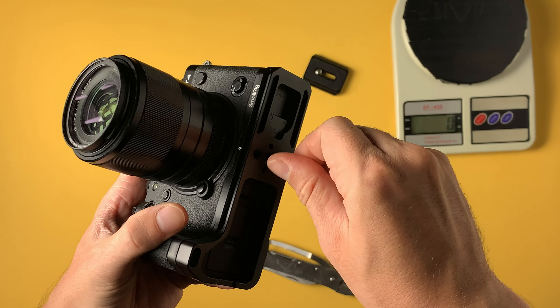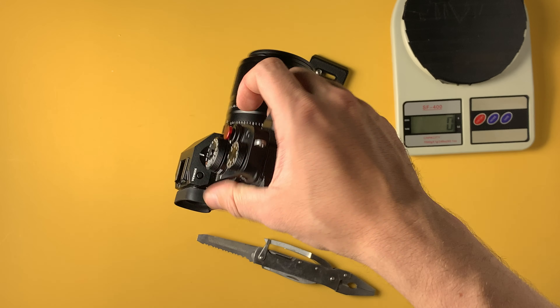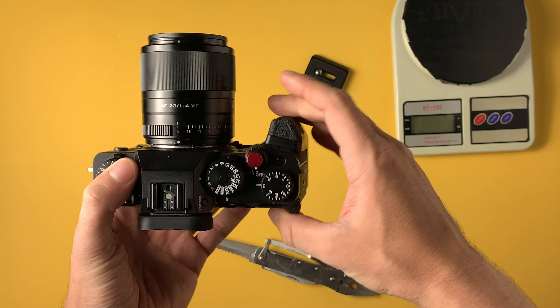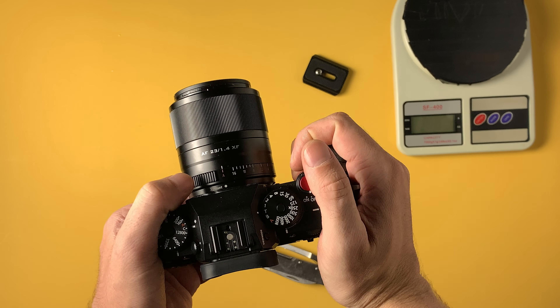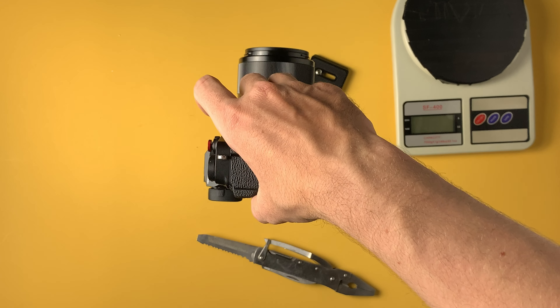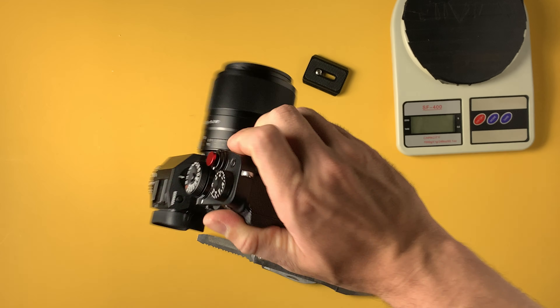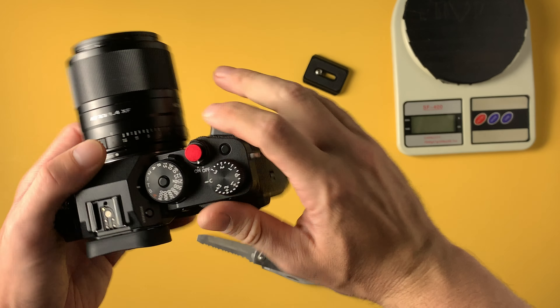Now let's see how the grip feels. Wow, very nice. I can hold the camera now with one hand like this, whereas before I could not do that — I had to use two hands. But now I can hold the camera just with one hand. Very comfortable, feels very solid. I like it already.